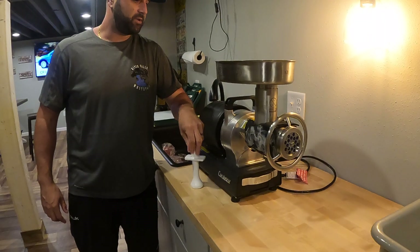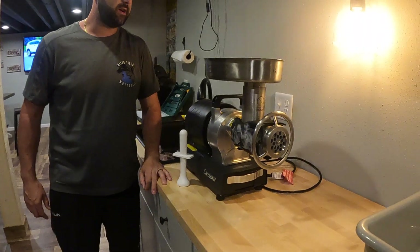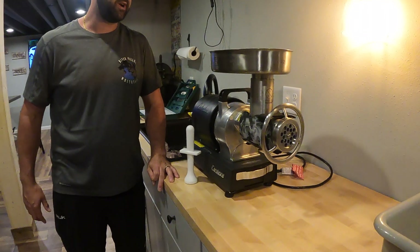Next thing we're going to do is plug this in, and me and Oliver are going to get set up to start grinding this venison.